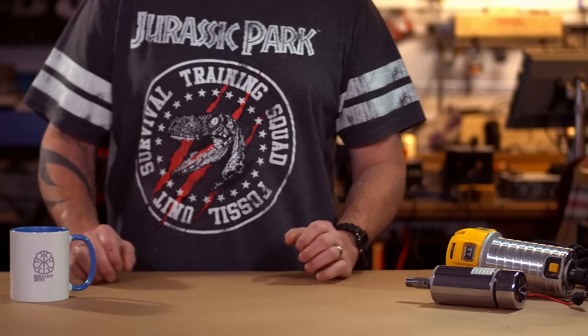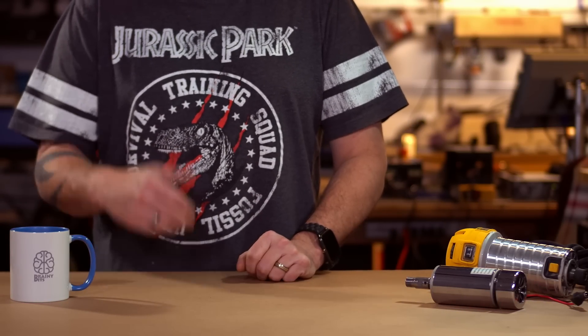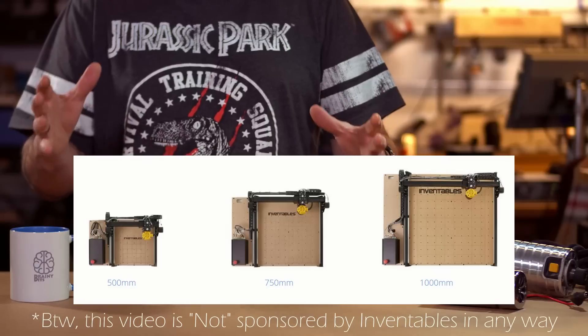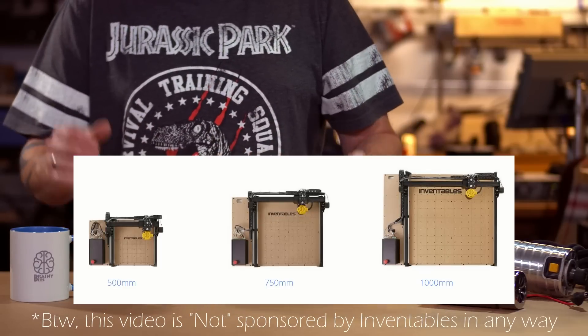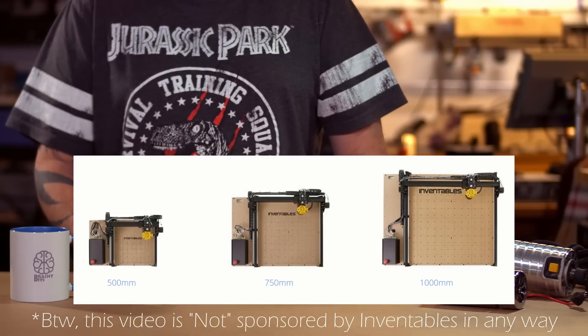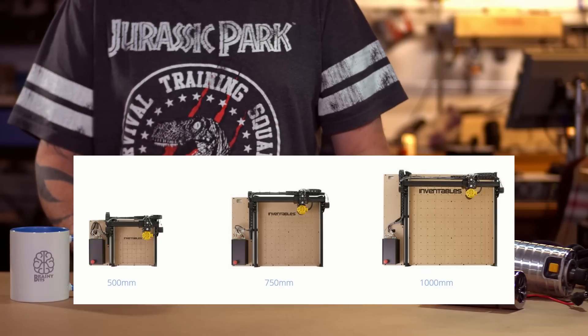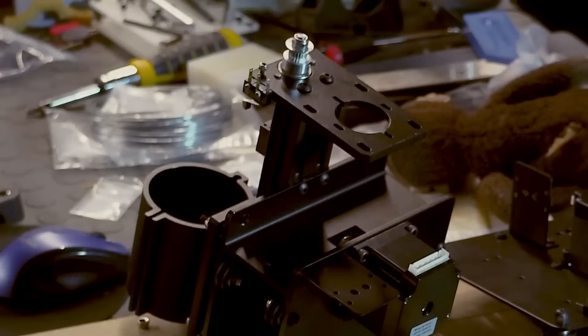Alright, what is up guys, Ivan from bravis.com. I just want to let you know what I've been up to lately. I finally received my X-Carve from Inventables. I chose the smallest one they have — the 500 millimeter by 500 millimeter — because I wanted the system to be as rigid as possible, and choosing the smallest size will actually achieve that. As you can see, I was putting it together.